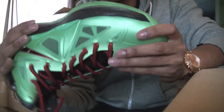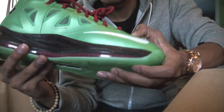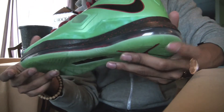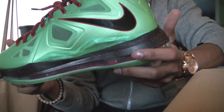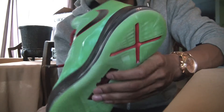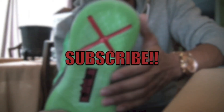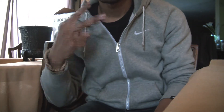So all in all it's a really nice shoe — something different. Let me know in the comment section how you guys feel about this colorway and if you like the LeBron 10s better than the 9s. That's pretty much it for this video. As always rate, comment, subscribe. If this is your first time watching my videos, please subscribe as well. Thank you for watching and I appreciate all the feedback. Until next time, I'm out.